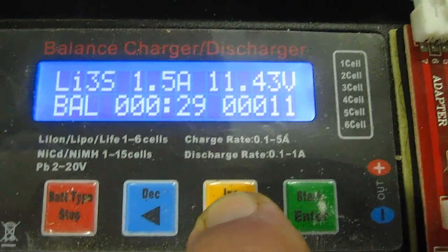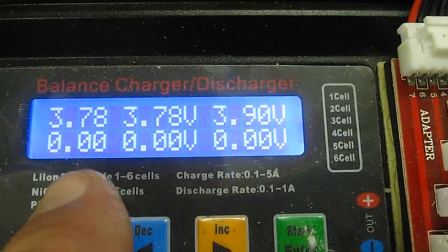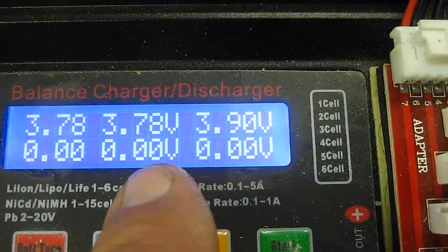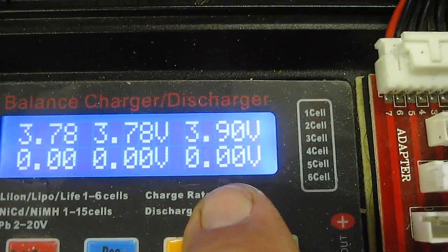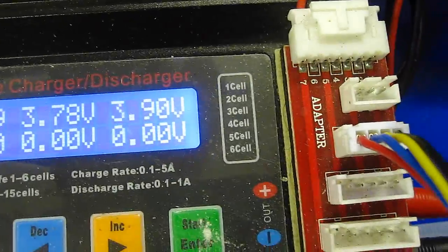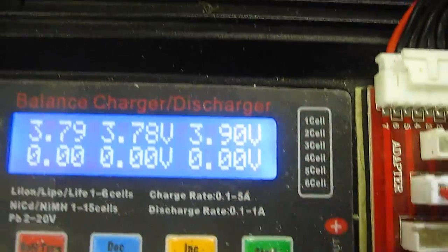Now I can go ahead and find out, by pressing this, each cell's individual voltage, as you see right here — 1, 2, 3. But if I don't want to balance it, you can't see that. As soon as I pull that plug out of there, it would quit.